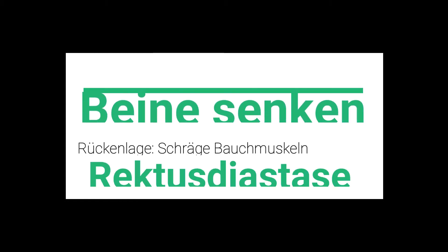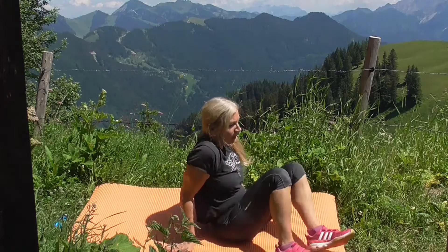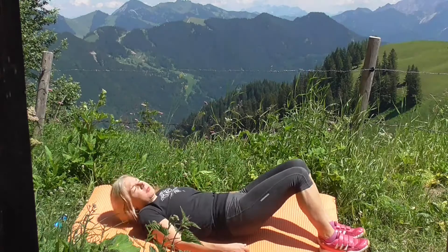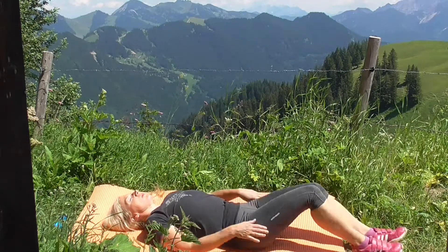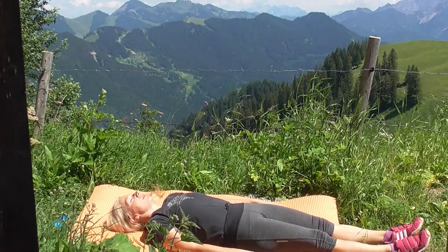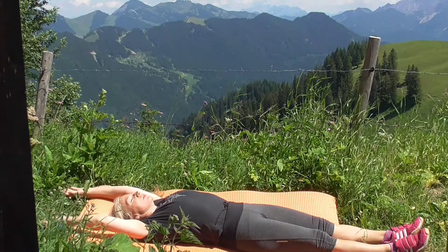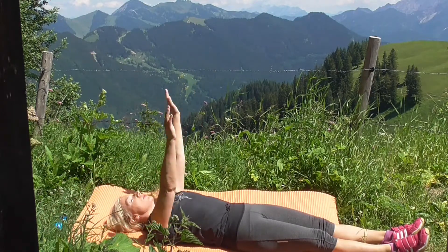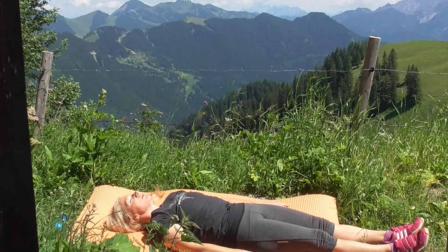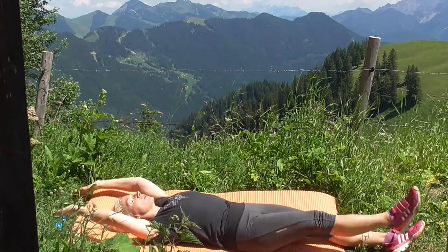Nächste Übung: Wir wollen auch etwas für die Schließung der Rektusdiastase tun. Man geht dabei ein bisschen auf die geraden Bauchmuskeln, aber man hat keine Übung, wo man durch Crunches die Bauchmuskeln wieder auseinanderreißt – sondern es ist eine schonende Übung, sehr gut geeignet für die Schließung der Rektusdiastase. Für alle anderen Nicht-Mütter: Ihr stärkt eure Körpermitte und bekommt einen ganz starken Bauch.